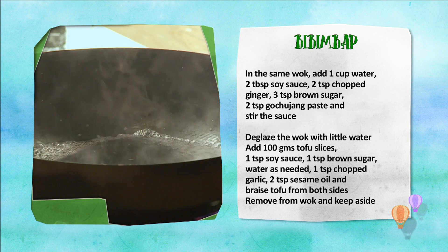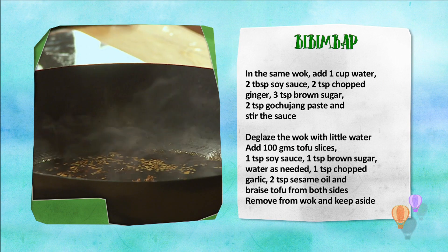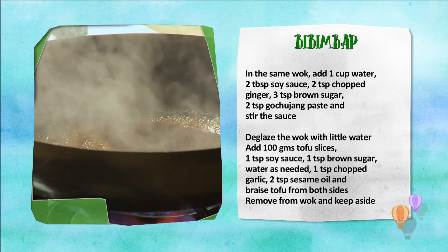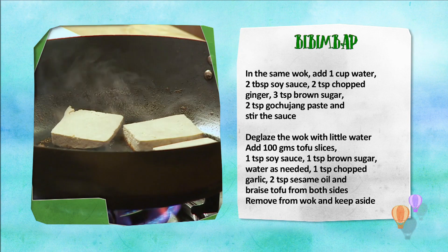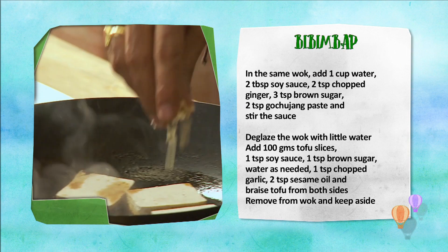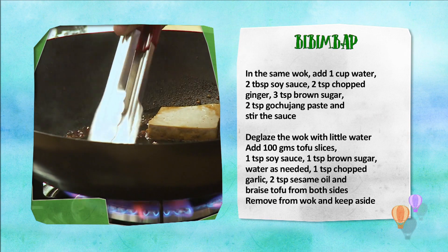Bibimbap sauce ke liye, wok mein daalein paani, soy sauce, adrak, brown sugar, gochujang paste, aur yeh sab dal kar stir kareen aur sauce ko thik hone dein. Wok mein sliced tofu, soy sauce, brown sugar, paani, lehsan, til ka tel dal kar tofu ko dono taraf se braise kareen.